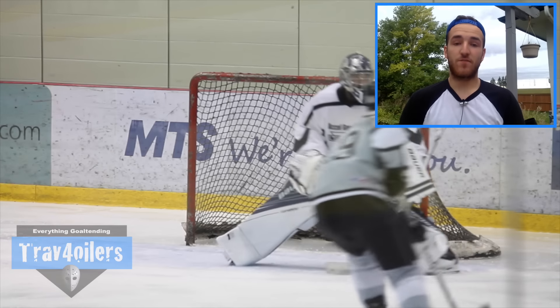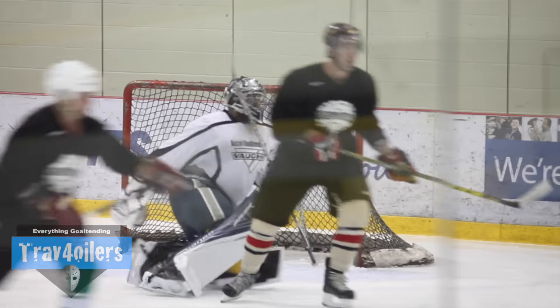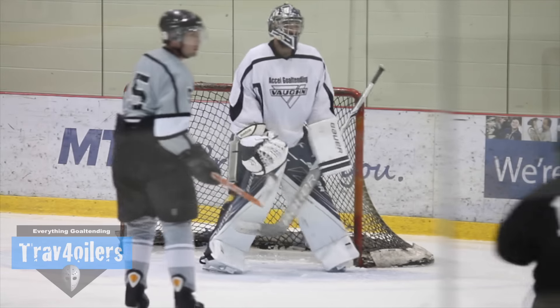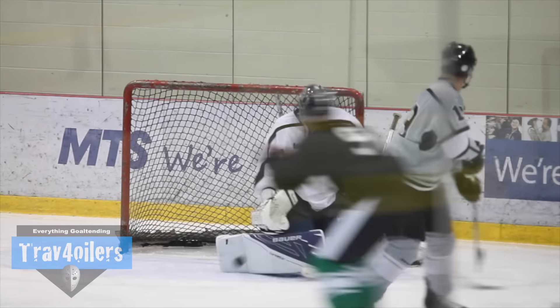Hey guys, Travel4 here. Today is the most anticipated review we've ever had: the Bauer Supreme 1S Gold pads. Bauer has been working extremely hard on this gear for the last four years with a lot of research and development, and it shows. I have a lot of opinions and feedback today. I've been using the gear since about July 12th, so almost two months, and I'm going to be using the 1S pads for the full length of the season. Let's get into the review.